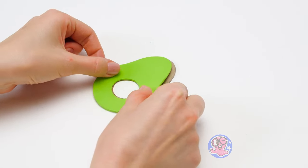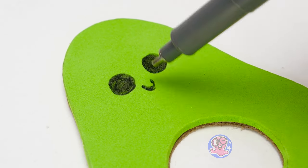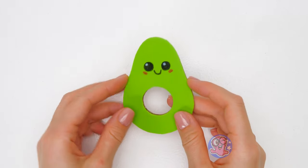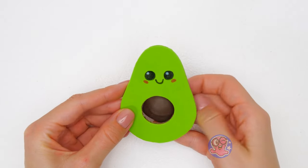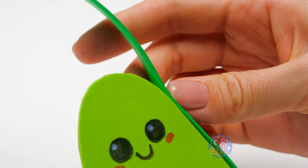I'll even take part in making this avocado even cuter! That's so sweet! Great job, Sammy! Now let's put it all together! Here we go! It should look nice and neat.